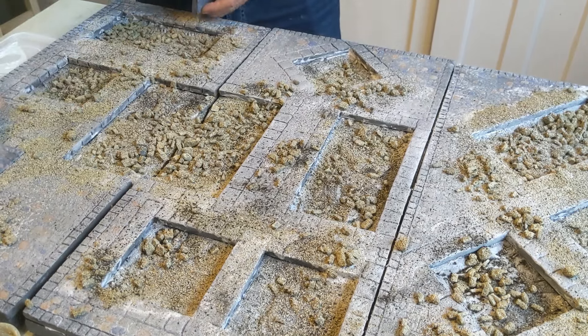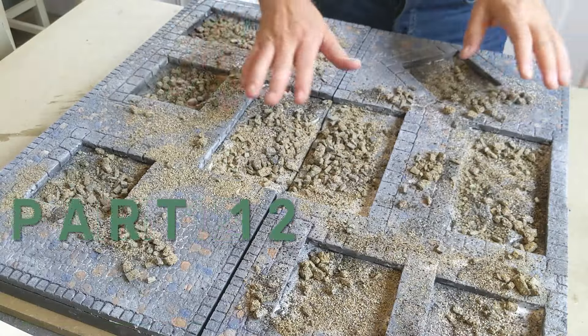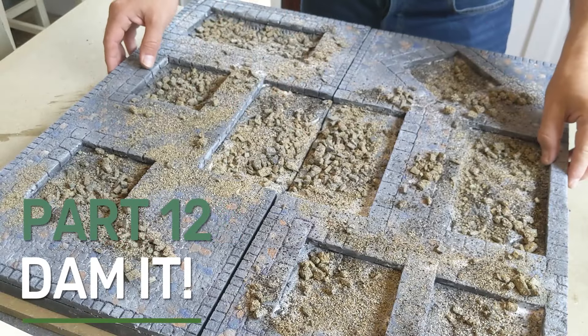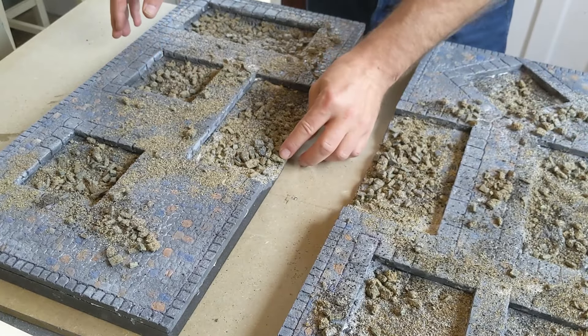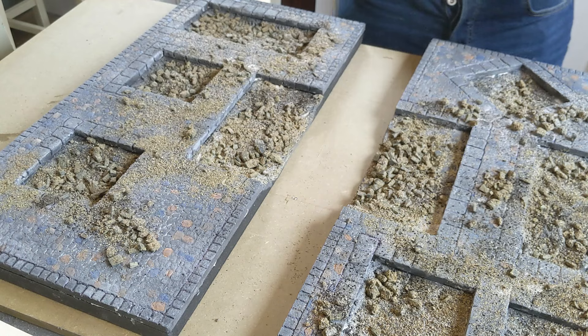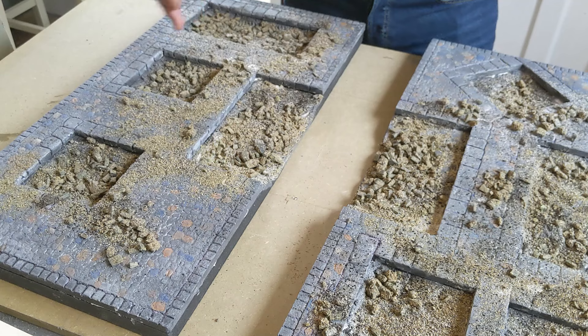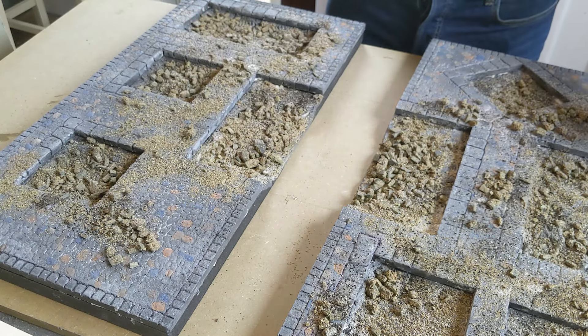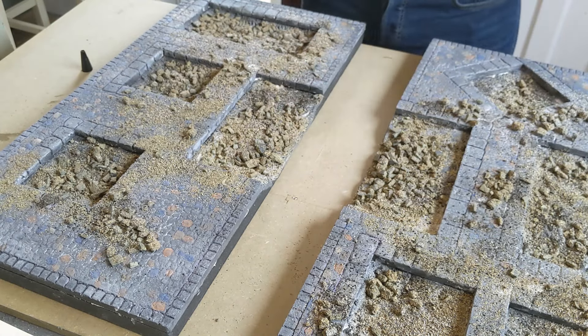Squishing that down and it's going to be fine. This is enough in place for us to have our resin pour done. The big bits are still going to move around, but the smaller bits are in place and the rest will get set in place with resin anyway.